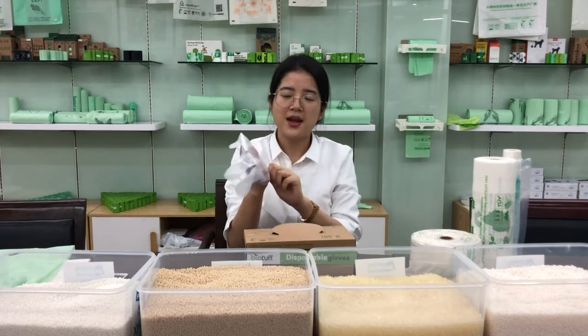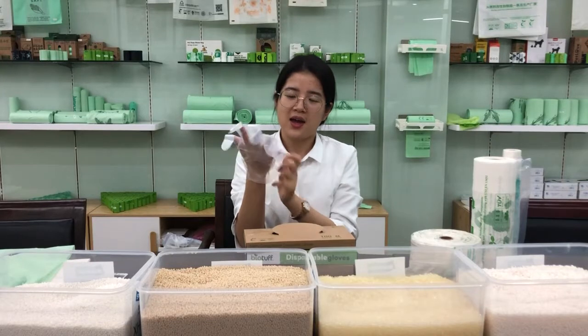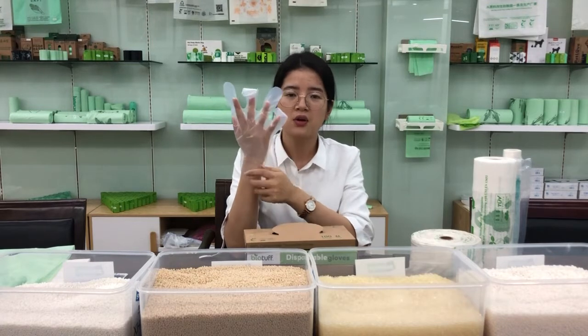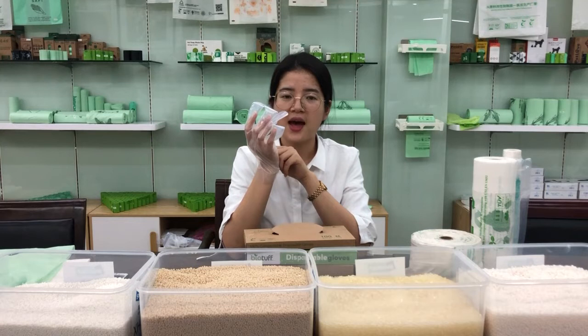These gloves are mainly used for food use, like when you are at home or when you are in restaurants. Our gloves are certified by FDA and BPI in the US.